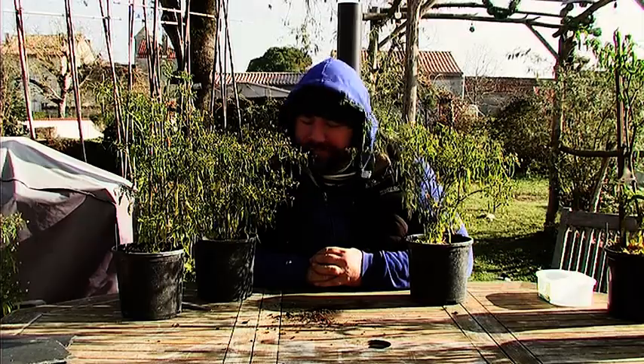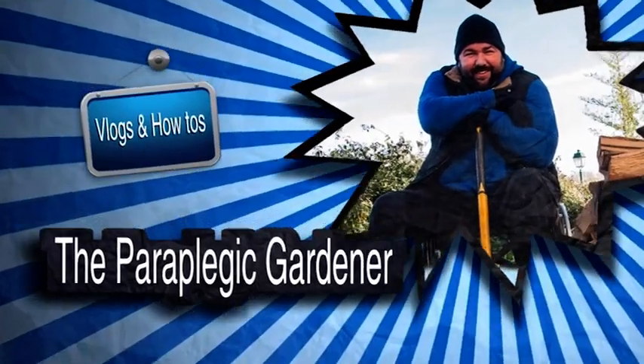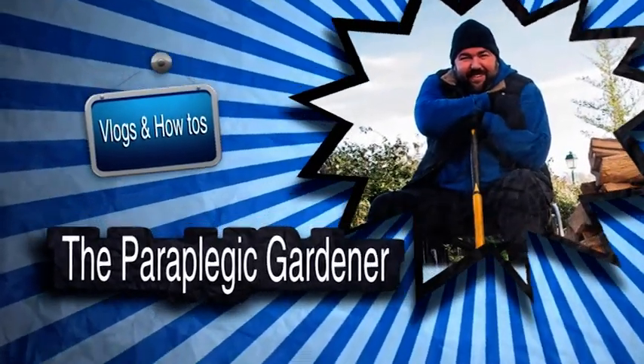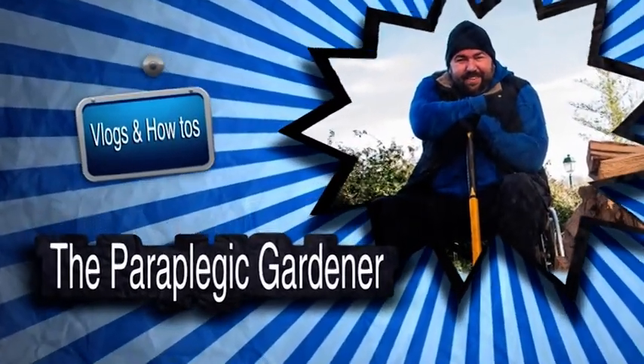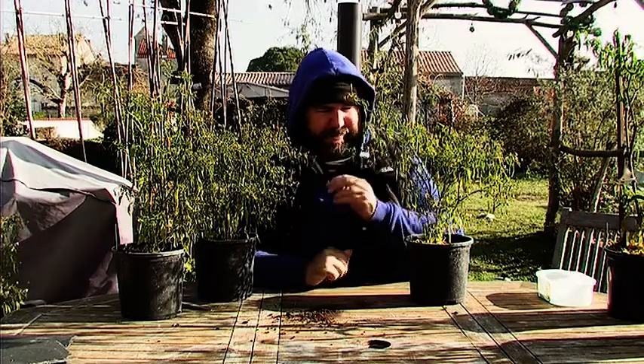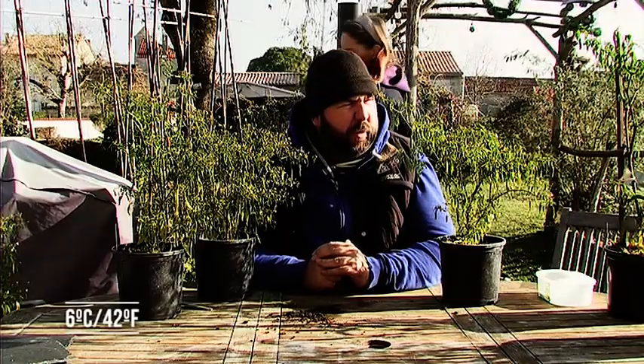Hello and welcome back to another episode of Paraplegic Gardener. It's quite fresh out here — Tina's been out in the car and she said it was 6 degrees. It might have warmed up a little bit in the sun, it might not.